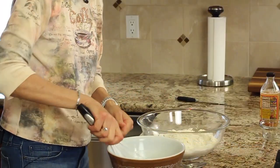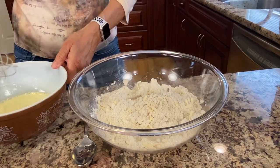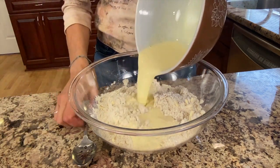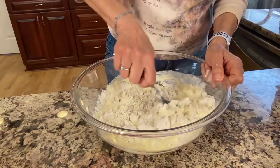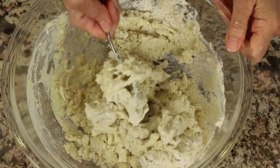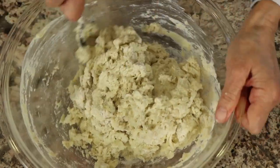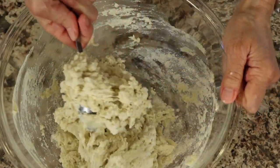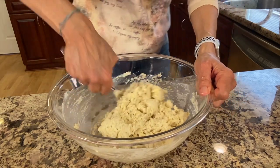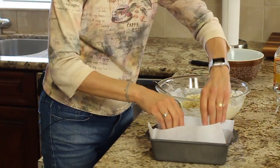Then we'll take our liquid bowl and stir it a little bit, and then I'm going to add it to the flour. You just want to stir this up until everything's moistened and all the flour's mixed in. And that should do it — you don't want to overmix it. Let's get it in the pan.